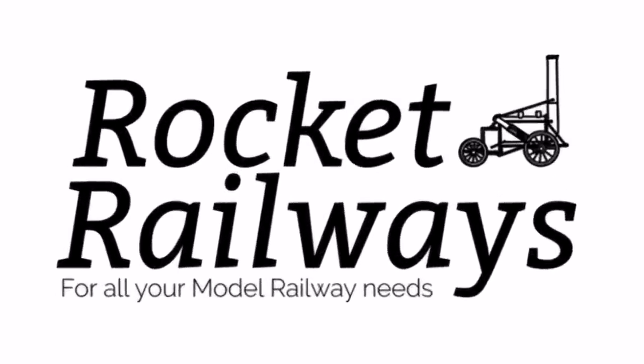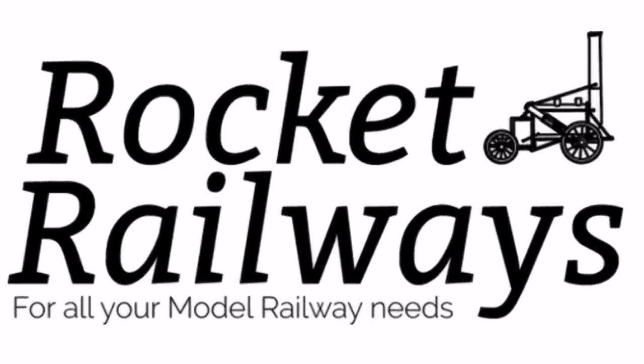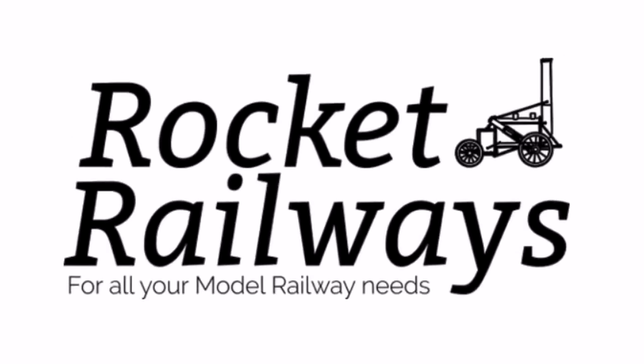This video is supported by Rocket Railways, for all your model railway needs. Please check the link in the description below.